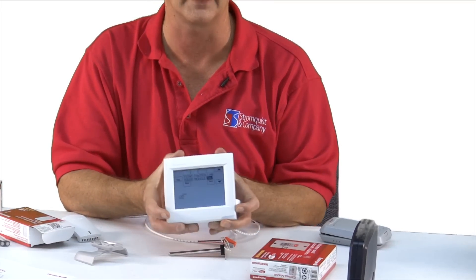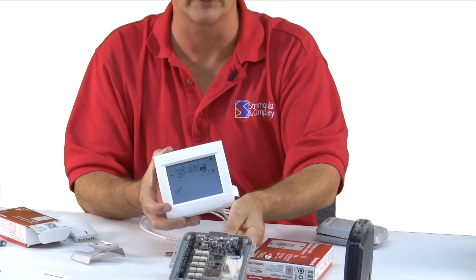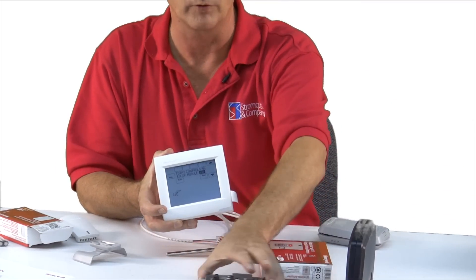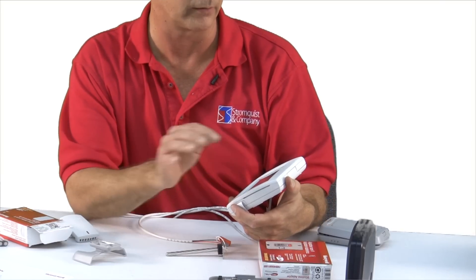Then it asks: is there an equipment module — referring to this module right here? I'm going to say no, this is wired directly. So the answer is no, and I'll hit next.